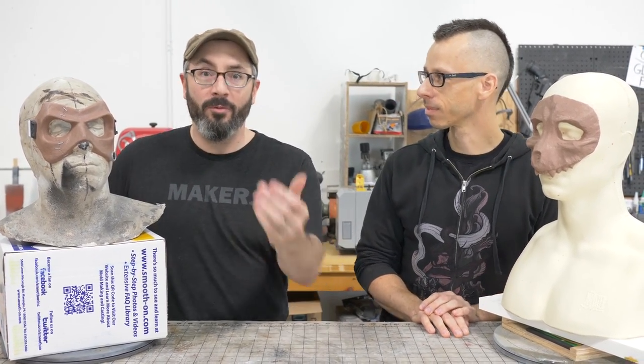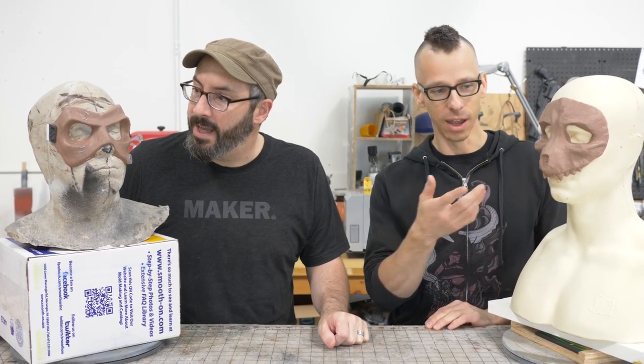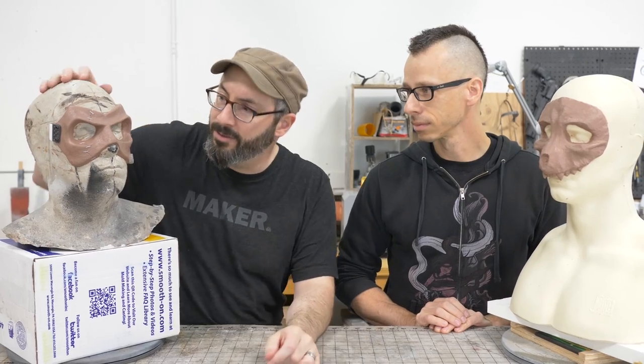Our sculpts are finished — we're calling them done. That was crazy fun; I haven't done sculpting like this in a long time and I feel like I learned a lot. It's cool to see the difference in techniques using the same clay — yours with a more mechanical feel and mine with a more organic feel. Mine changed during the whole process; I was originally going for more of a bone look but it turned into more of a hammered metal texture. I want to cold-cast it with some metal powders. Subscribe, because next week we will be molding and casting both of these!